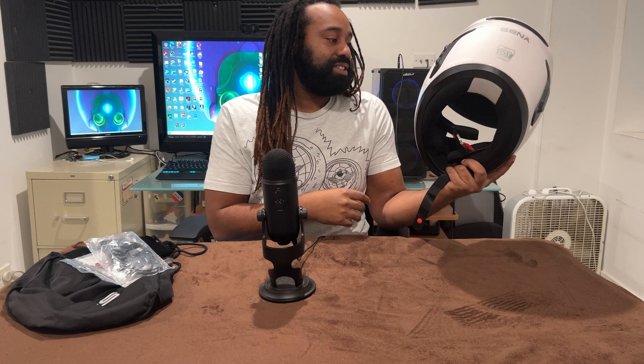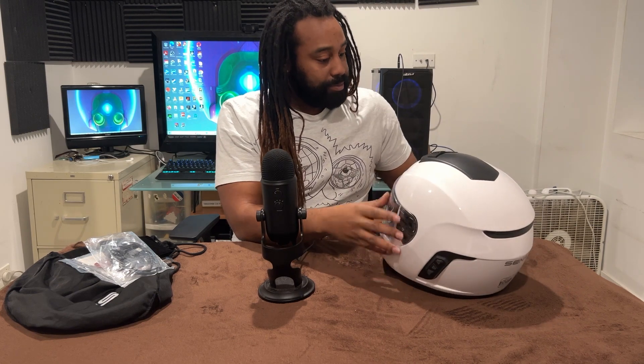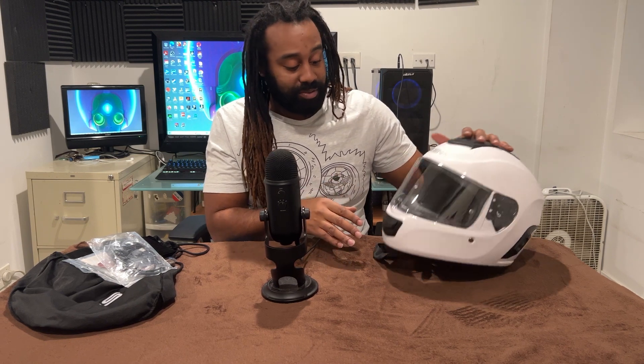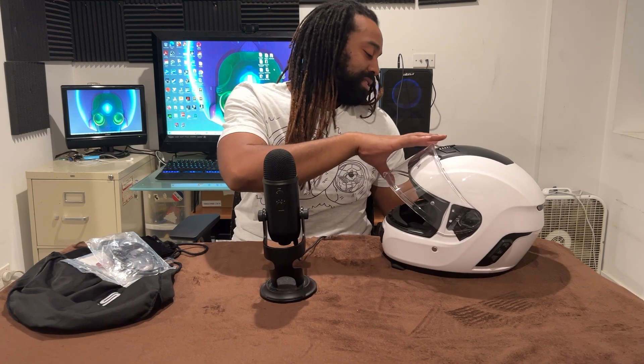She's got a cool little voice now since this is the Light model. The reason why I chose the Light — a couple of things. When we were riding, I will say just right off the bat, I kind of do feel like it does need a couple of things that come with the regular Momentum Lite INC or any of the other higher models.